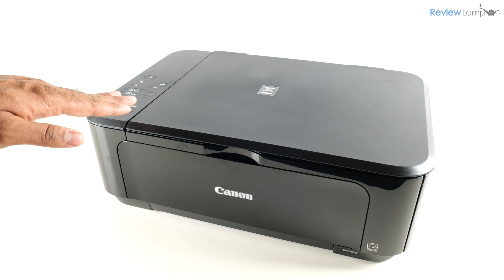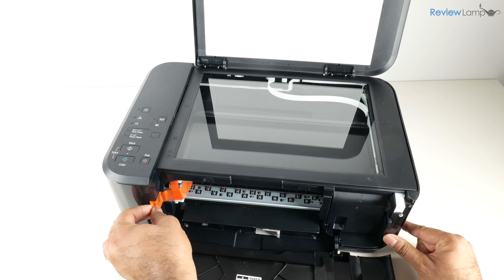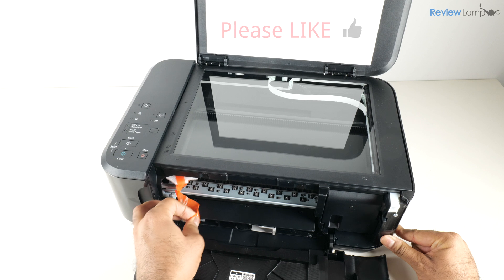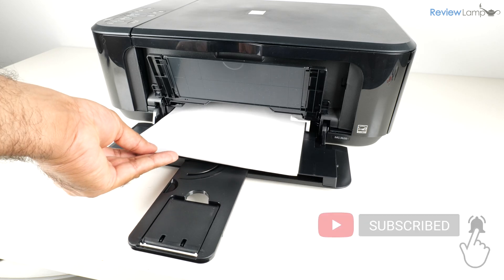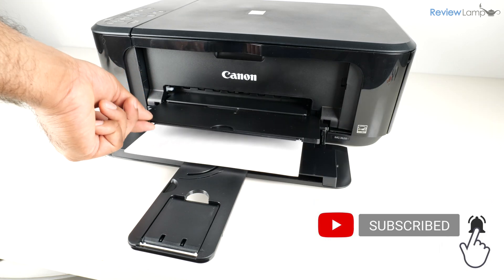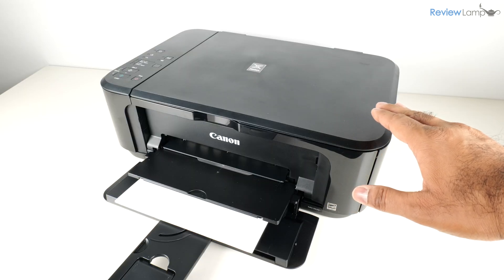If you're looking to buy this printer, I'll leave a link right below the video so feel free to check that out. Hope you found this video useful — if you did, please give it a big thumbs up and consider subscribing to my channel for more reviews, unboxings, and how-to videos. Thanks for watching and see you next time.